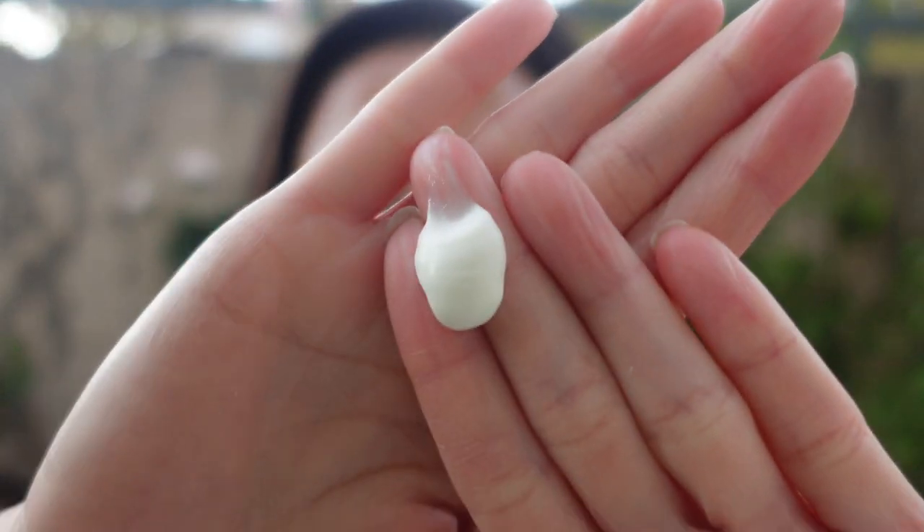Let's open this up. Okay, it's a little bit yellow-tinged. So far it feels very smooth on my skin.